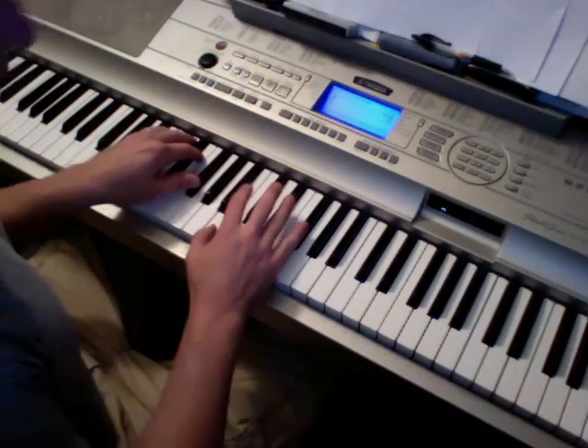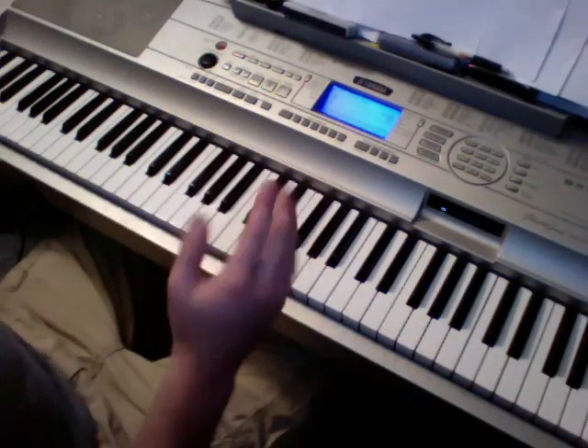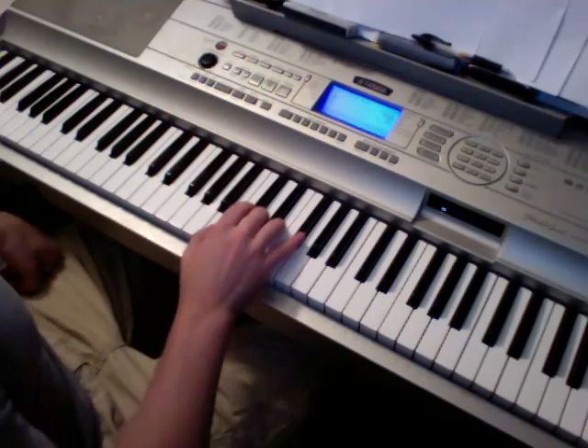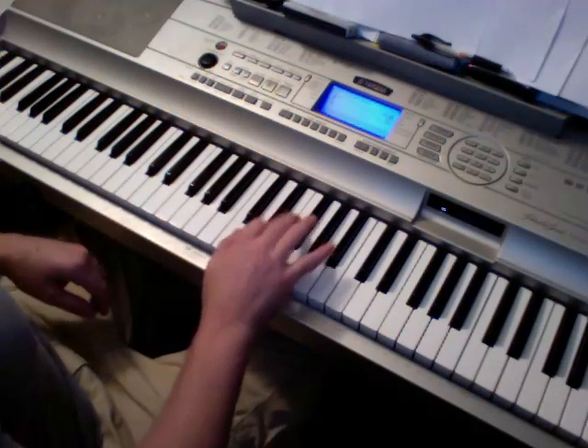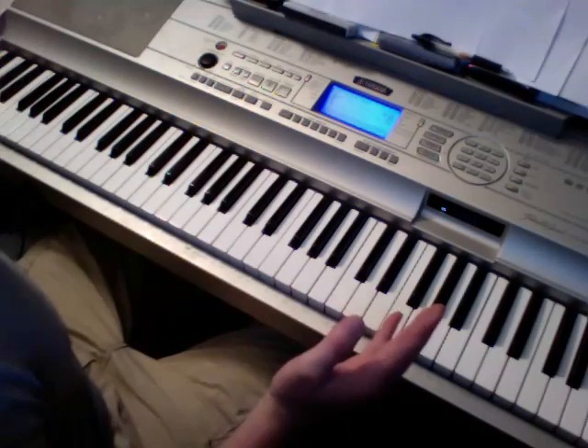I'll kind of teach you both ways — the way you do it if you were a singer playing along, and then also if you wanted to just play the melody. So it's just two chords that are working through the whole song.